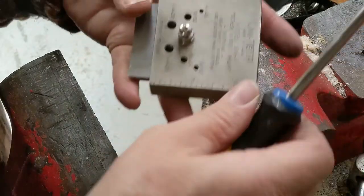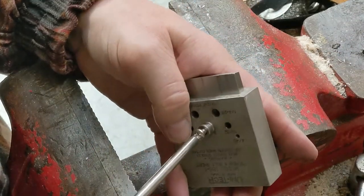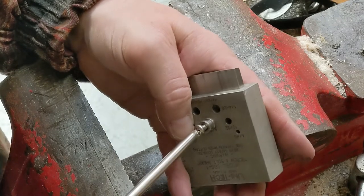It cleanly cut it, and then you use a screwdriver to back it out because as it's backing out it's forming the thread and restoring it.